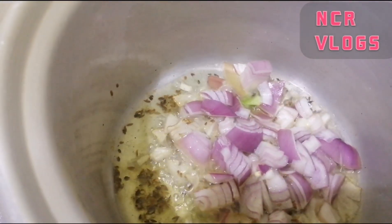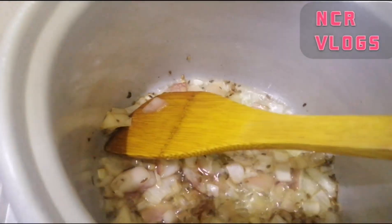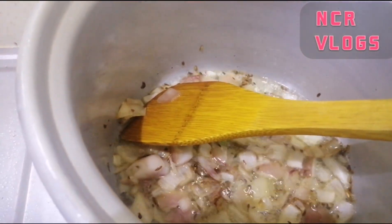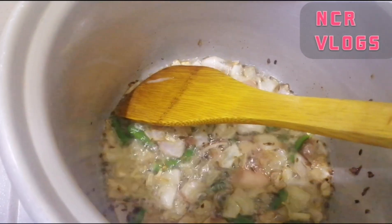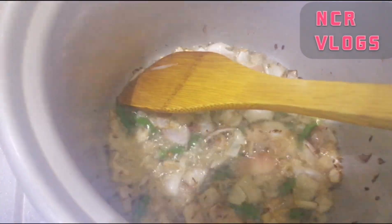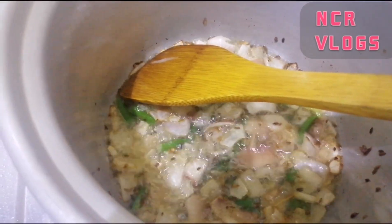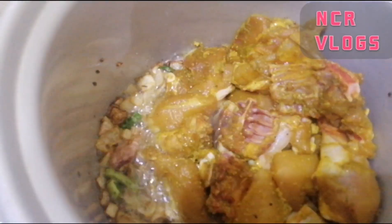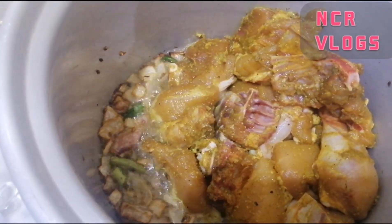And it becomes a little bit red. Then you can put chili — after the chili it will be a little bit red. Then you can put chicken — yeah, I put in the chicken. Then you cook it together.